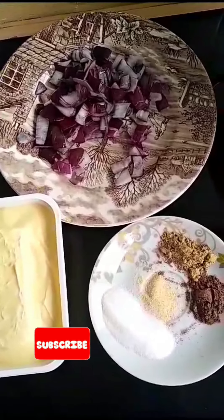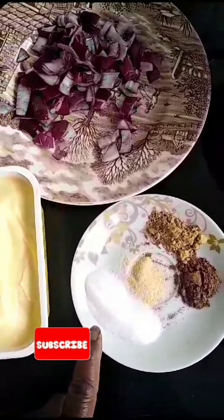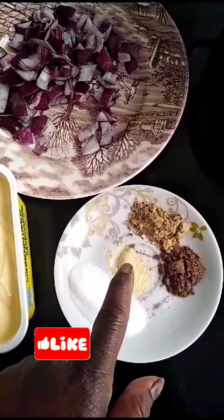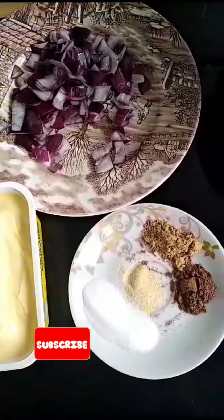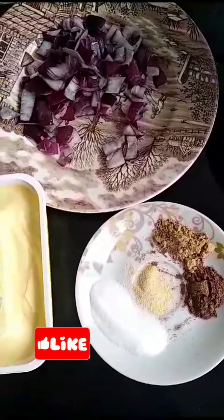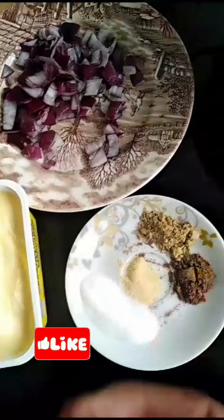I have butter, onions, salt, garlic powder, ginger powder, and nutmeg powder. Please stay tuned and watch to the end. I also have my sauce and my stew here.